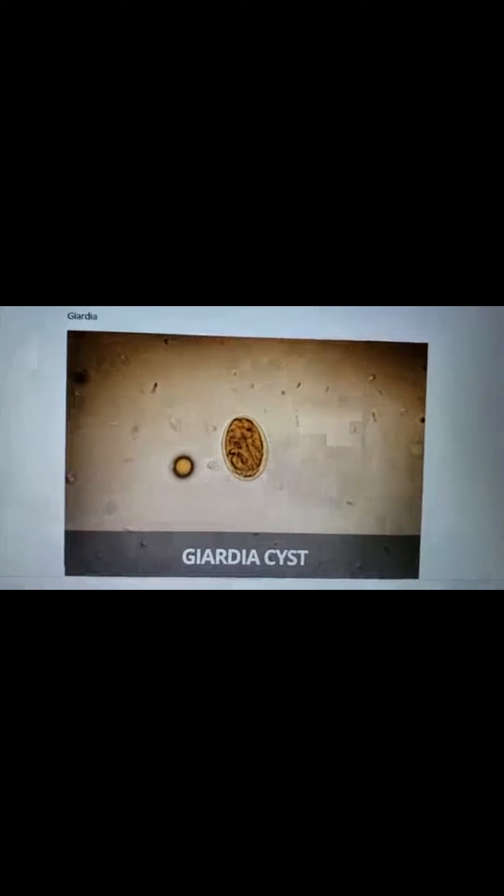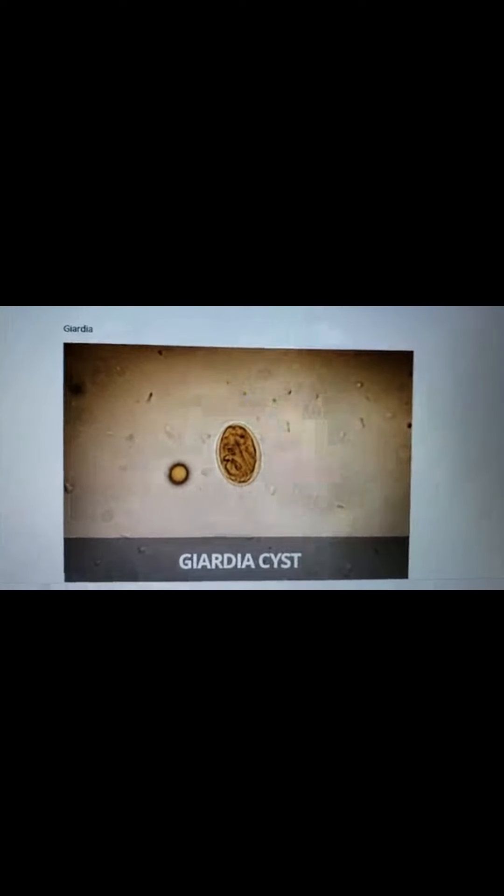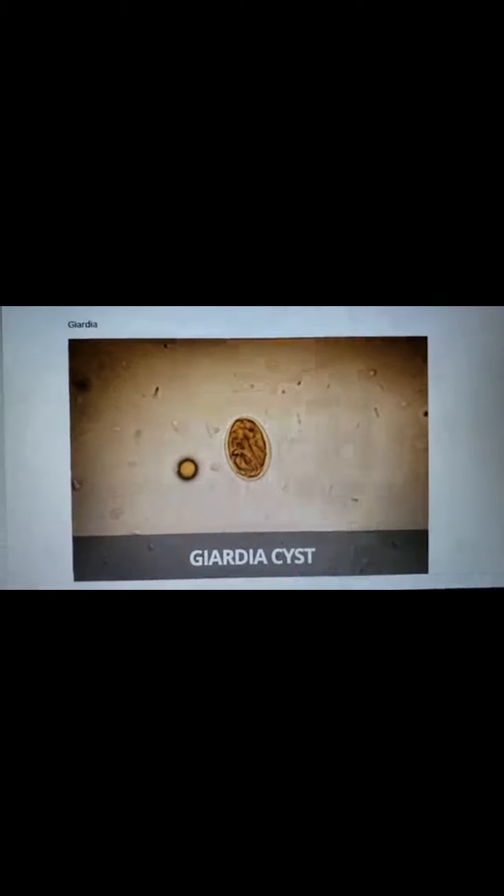Those are just a couple of the most common parasites that we see in our fecal samples.